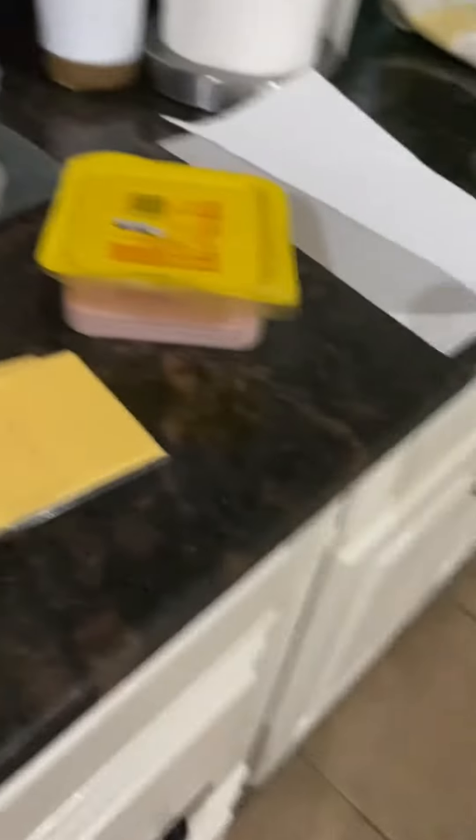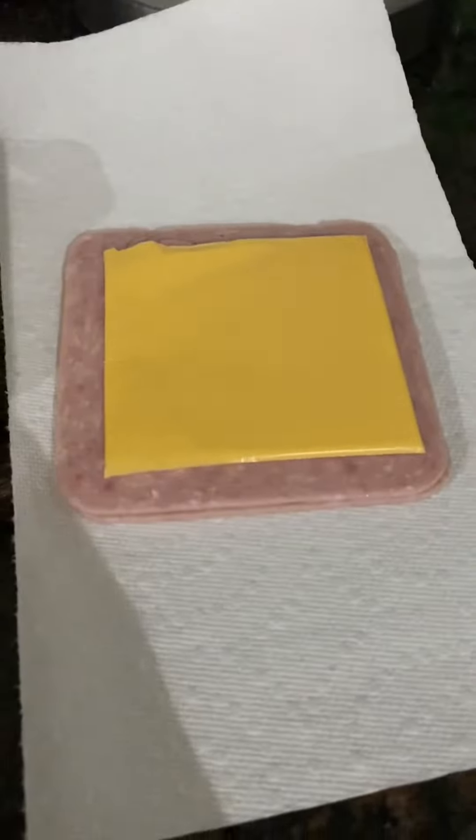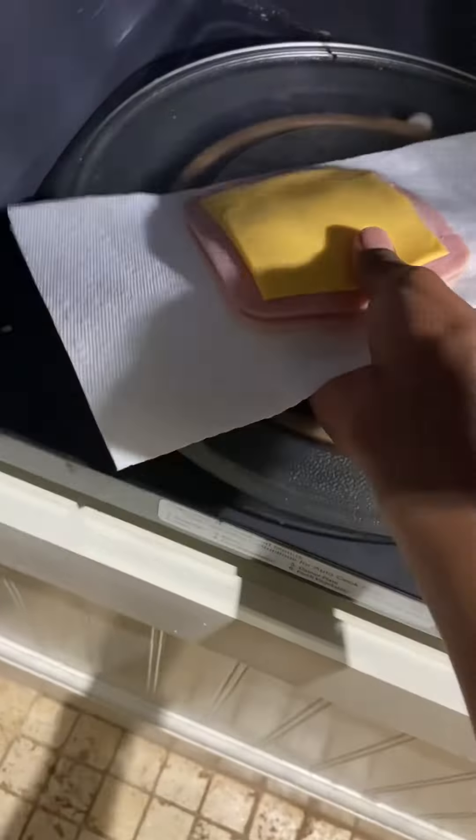All right, so first you get the bread. Done. Now you get the cheese and the meat. Then do this — you can do a double stack if you want, I did double stack. Then put it in the microwave for 30 seconds. Let's wait till it's done.